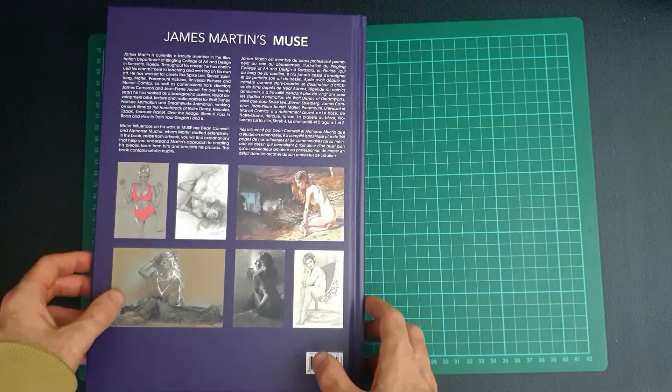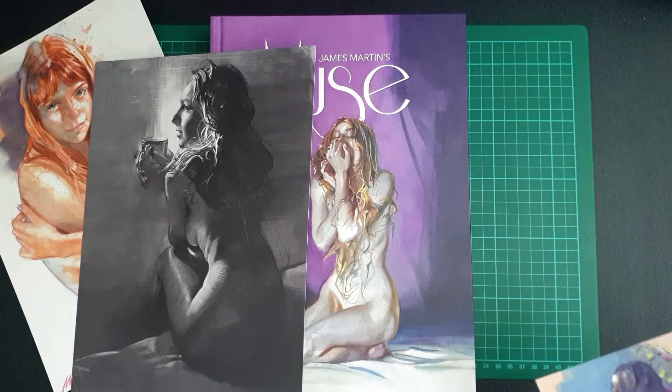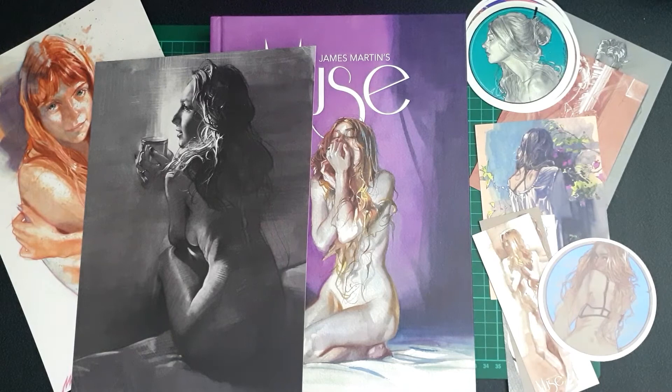That's it, guys — I hope you enjoyed this quick preview video. I only managed a quick flick through of the book on video, but I'm really looking forward to going through it properly. It looks absolutely amazing and I'm really pleased with all the stretch goal freebies that came with it too. I'll put links in the description to all of James's social media and where you can find him. Let me know what you think in the comments, hit that thumbs up, and subscribe for more content. Thanks for watching!